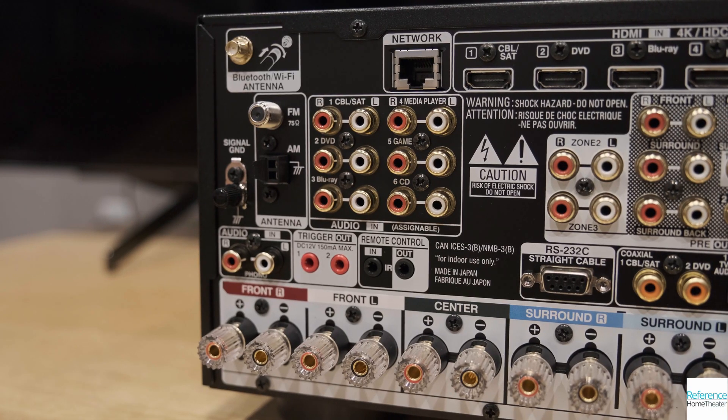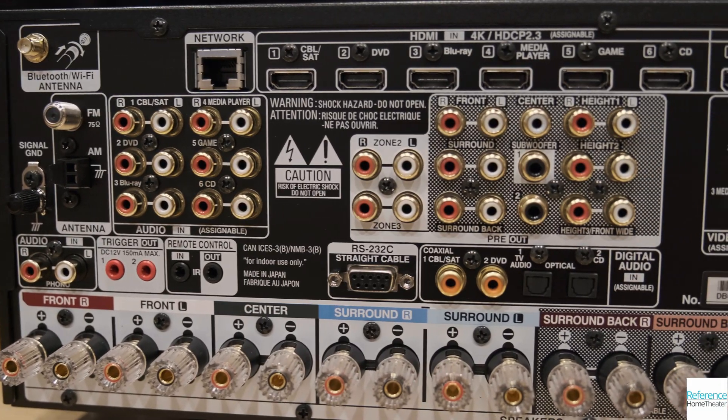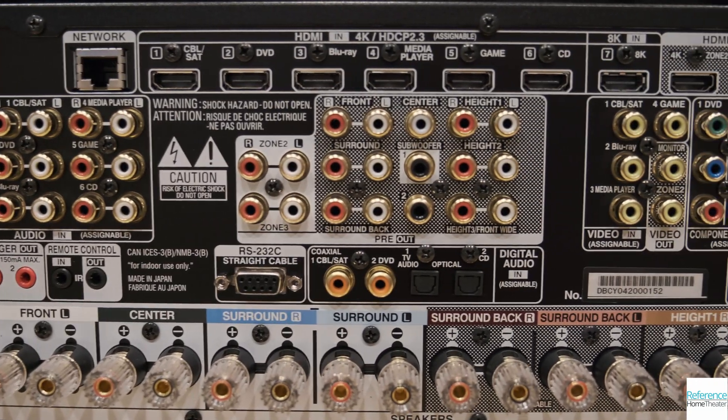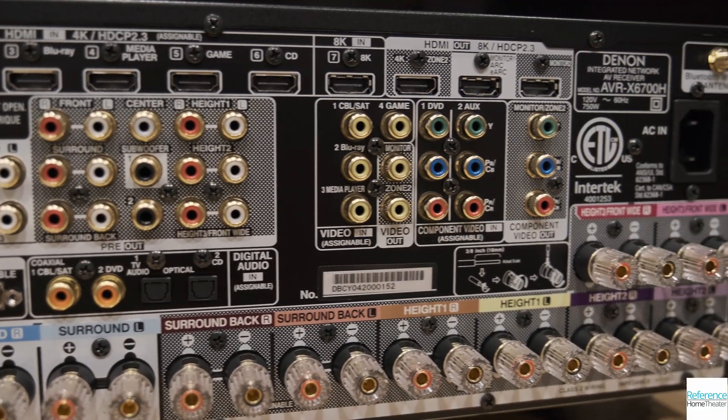A look at the rear panel shows that the Denon X6700H has inputs and outputs for even the most extensive home theater setup. The analog inputs can be scaled up to 8K resolution, and the layout of the speaker binding posts makes it easy to connect.